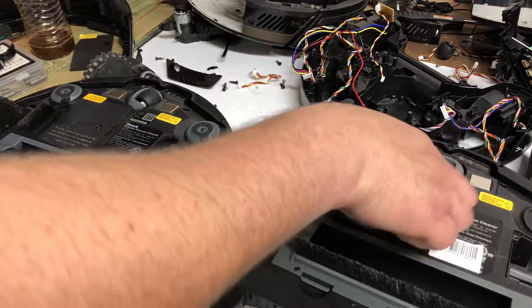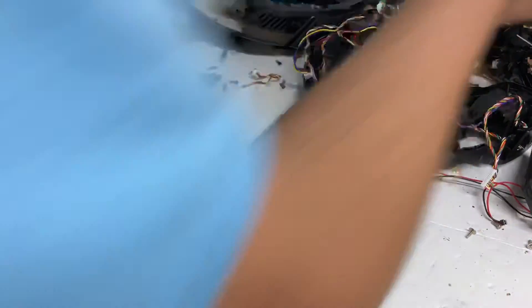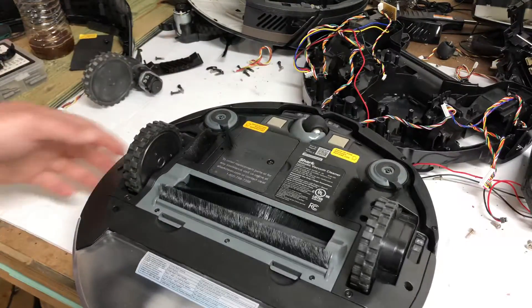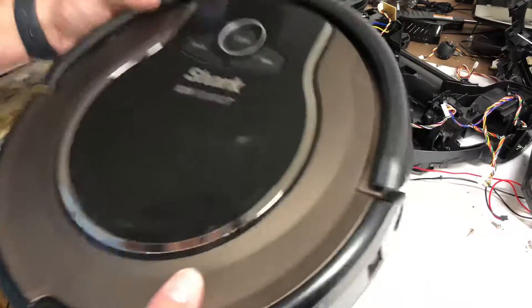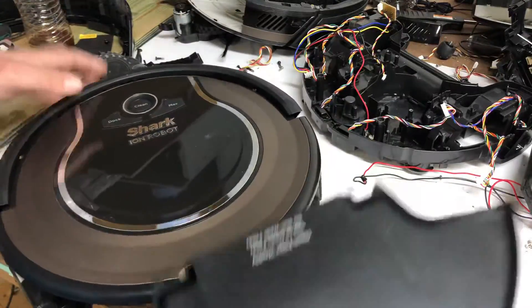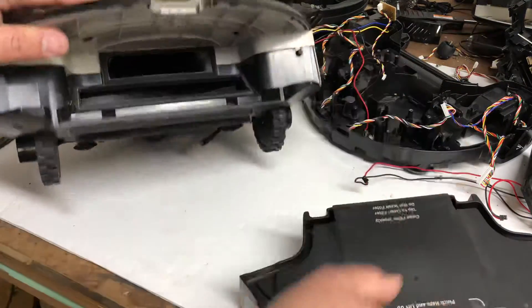Alright guys, so today I got some more robots in. This one's actually fixable, I believe. So we do our initial checks when we get them in: turn it on, powers up, got a battery, bumper's free, not too many things wrong. Got a filter in, suction mode is not bad, right side is good.